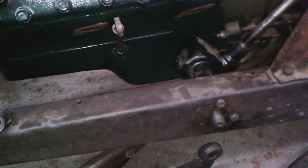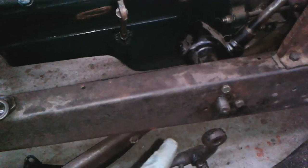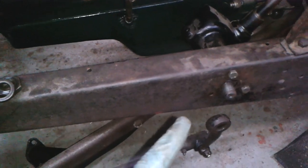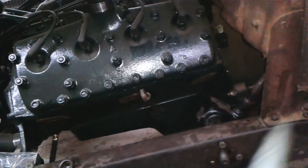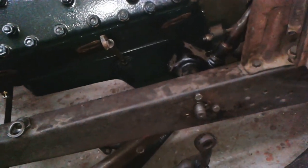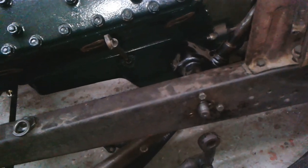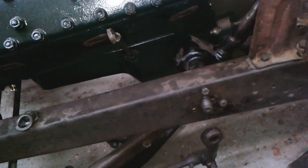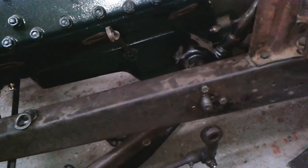Hello, welcome to Mark's Garage. I'm looking at my steering box. I had this fitted in but it doesn't align with the bracket on the dashboard, and the last thing you want to do is put a bind on it.